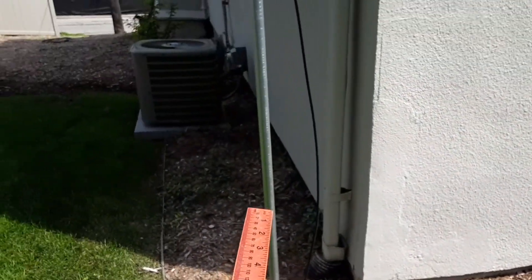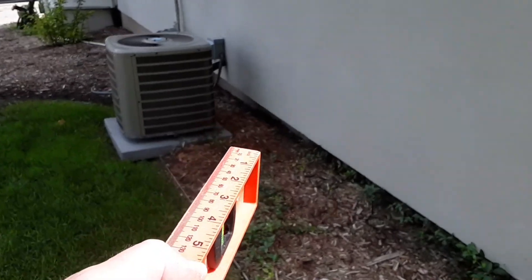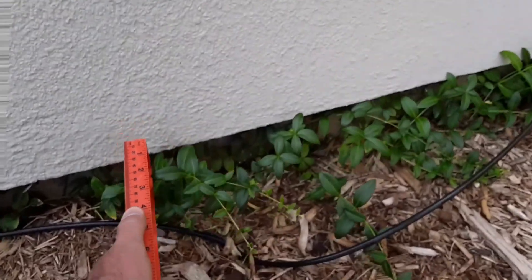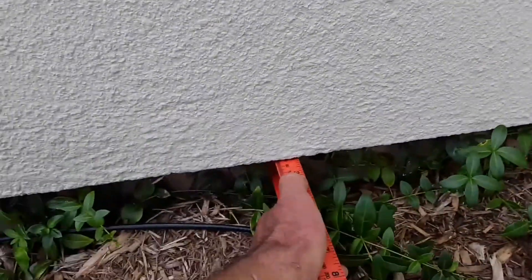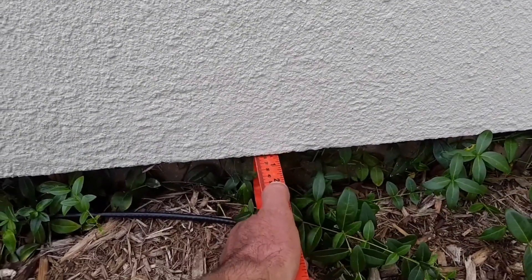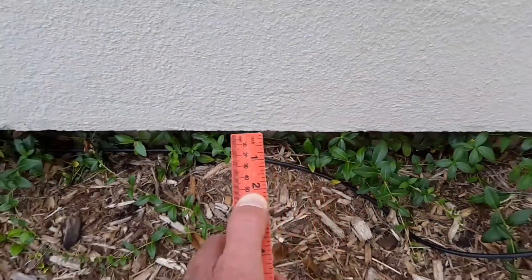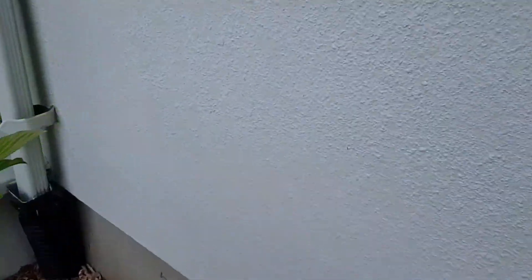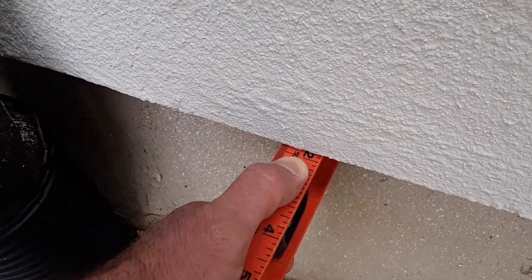The same thing has happened over here on this side of the house. Let me show you another example. On this end here, we're looking at about two inches. If we go to the end of the wall over here, again about two inches.